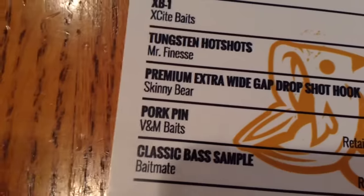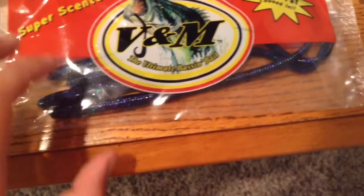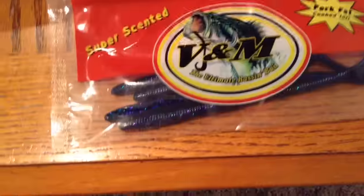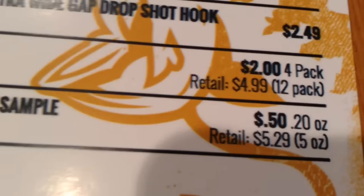Next is the Pork Pin by V&M Baits. They look to be about 8 to 10 inch in june bug color — they're like trick worms. I'll probably throw these on a shaky head or maybe a drop shot rig. Those retail for $2 for a 4-pack and $5 for a 12-pack. The last item is the Classic Bass sample by Bait Mate — just a sample, retails for about 50 cents.